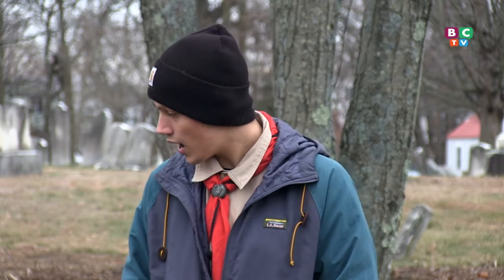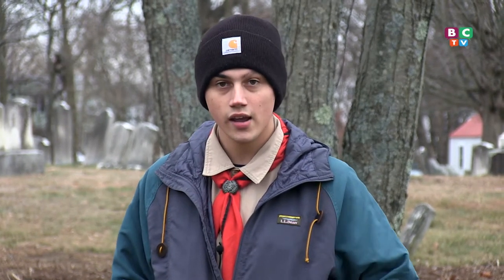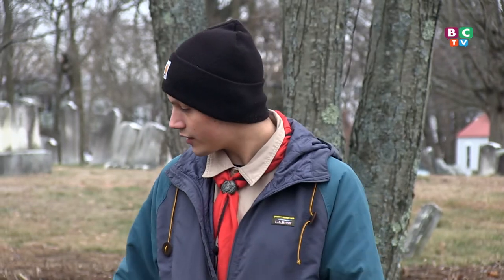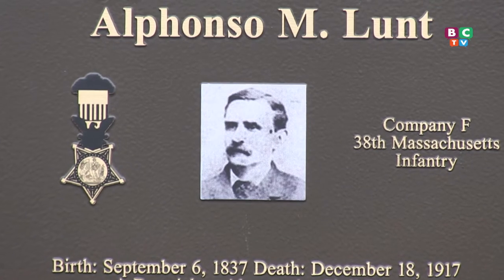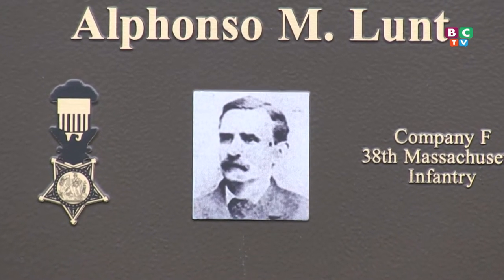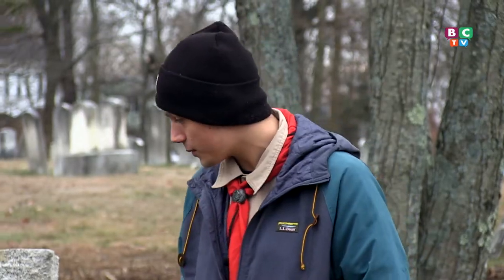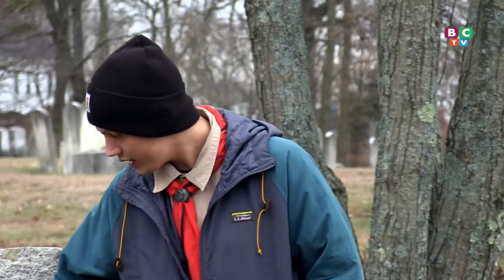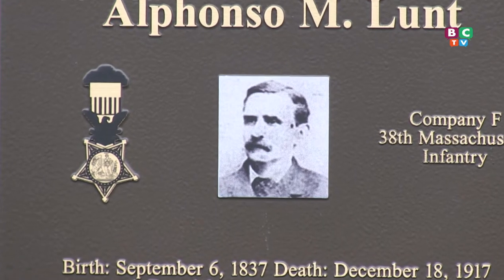We got the plaque for the stone from Seacoast Printing in South Berwick. I gave them a rough design of the plaque that I wanted and they figured it out and did a design for me that I liked. The picture on it is over a hundred years old and it looks a lot better than it did online, so they really did a great job touching everything up. They had to hand design the metal because they didn't have any copies of it anywhere.